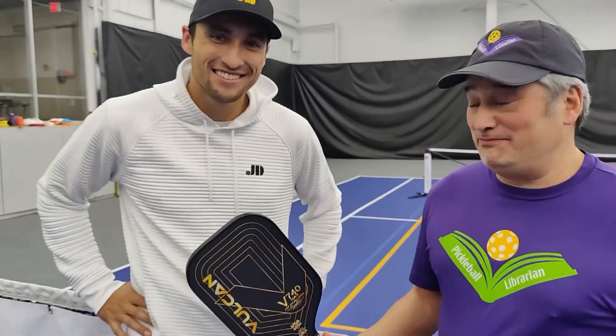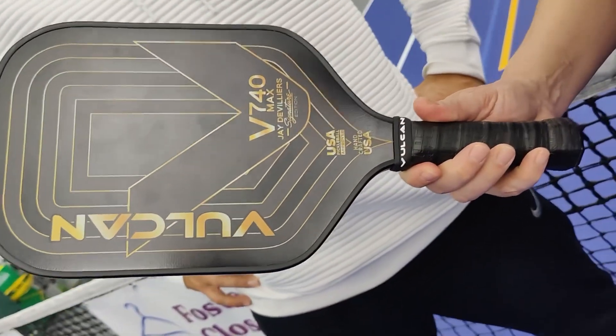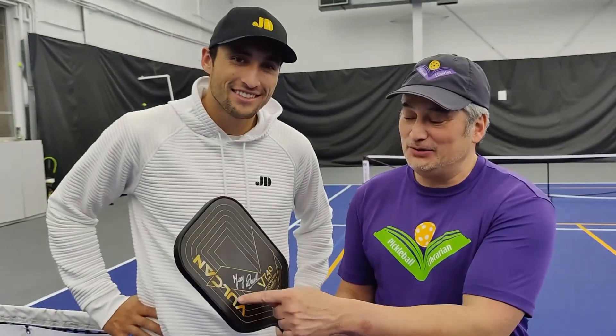We're with the Pickleball Lincoln Great Club and we're at Genesis. Do you know who this guy is? One of the top five players in the world — Jade de Villiers! And I'm holding his signature paddle, the Vulcan V740 Max signature edition. I even got it signed by him — isn't that cool?